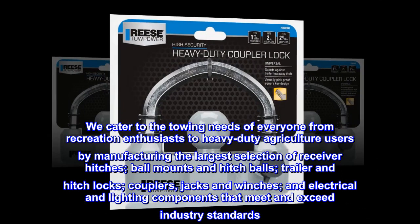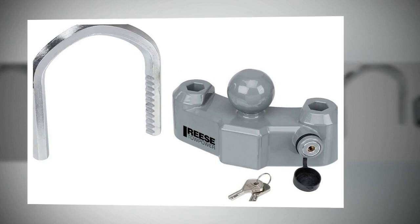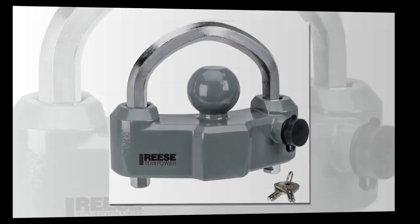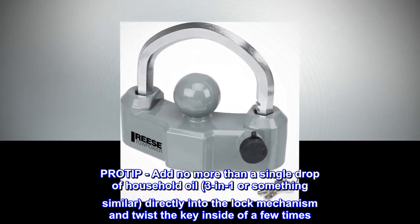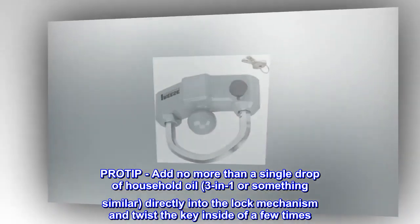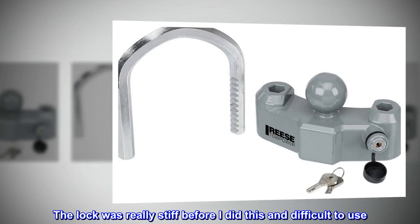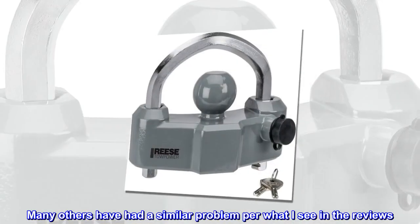Top reviews from the United States: Good product, but lock needs oil. Pro tip: add no more than a single drop of household oil — 3-in-1 or something similar — directly into the lock mechanism and twist the key inside a few times. The lock was really stiff before doing this and difficult to use; many others have had a similar problem per the reviews.